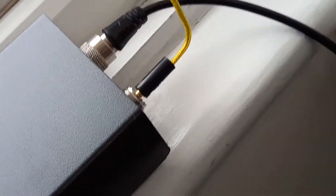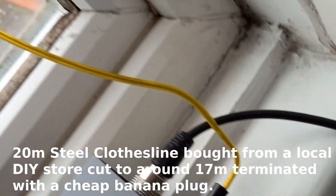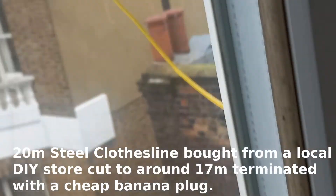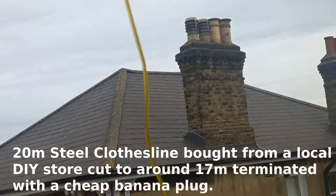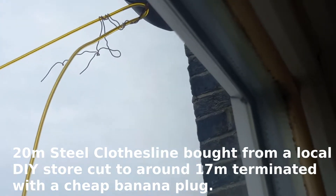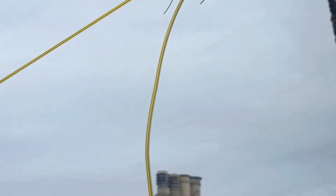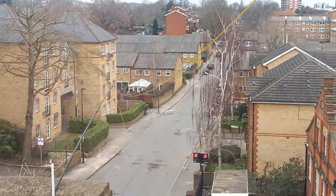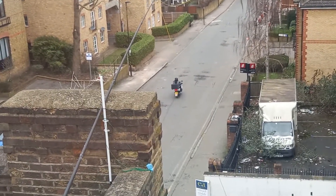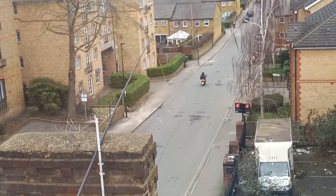This is the short patch cable and this is the antenna wire I'm using at the moment. Running just through the gap of the window, fixed to the gutter here, and goes down to my fishing pole which I've attached to another pipe there just to hold it.